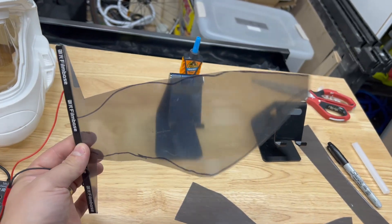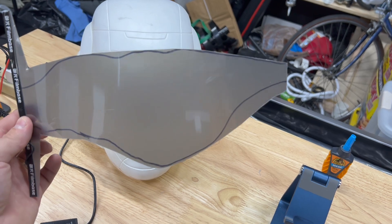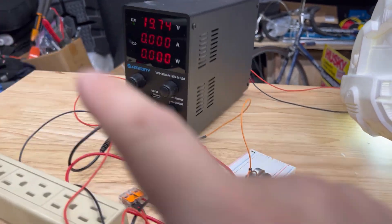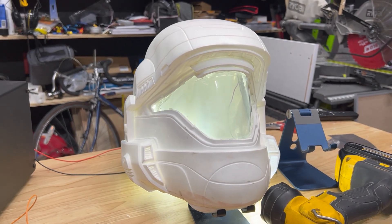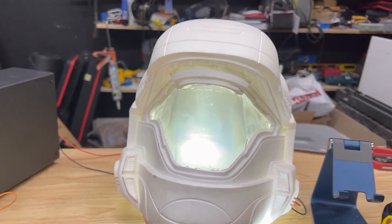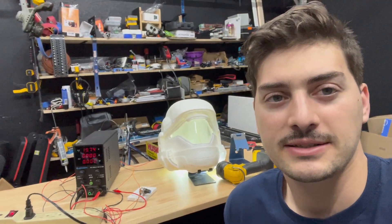I'm obviously pretty pumped that worked first try — nothing ever works for me first try. The challenging part is going to be getting it connected in there and then doing some testing to make sure it actually looks cool. Here's the test setup: a DC power supply fed through a potentiometer to change the voltage flowing through the helmet. I've got the sheet behind the helmet and you can clearly see the film is having some morphing effect, but it's not as prominent as I'd hoped — so I need to rethink my strategy, possibly putting the smart film on the outside rather than the inside.